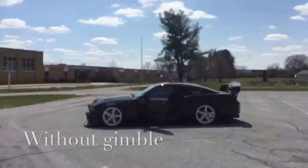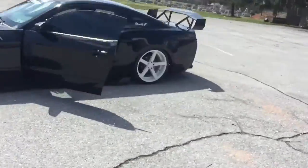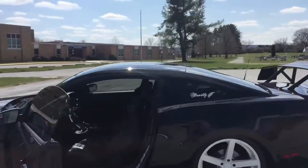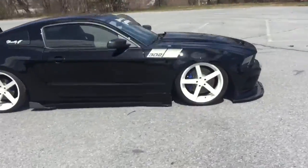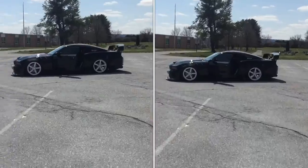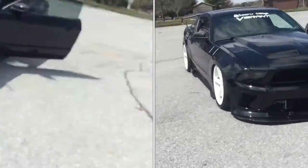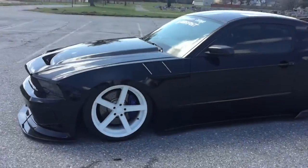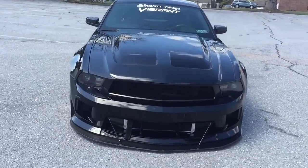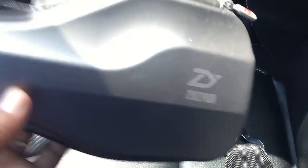Running to the car at full speed without the gimbal — and now running to the car at full speed with the gimbal. Running around the car, working on the camera — I am moving. By the way, I am using an iPhone 6 Plus, which is about the biggest phone you want to put in here. You can see it allows for some really smooth shots.